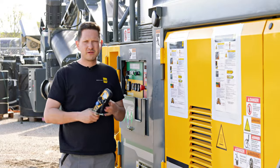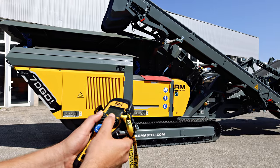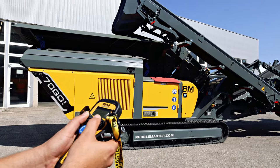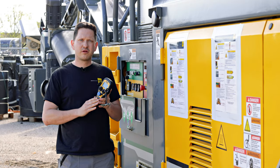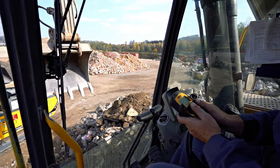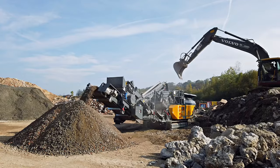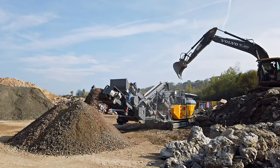The RM70 GO compact crusher is fully radio remote operated. You have all functions to run the crusher on your radio remote control, reducing the amount of labor needed to run the crusher and keeping everyone at a safe distance from the machine.